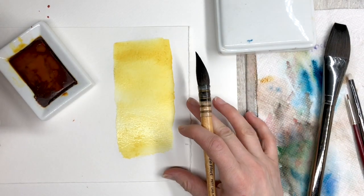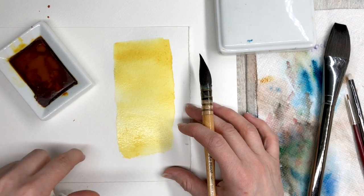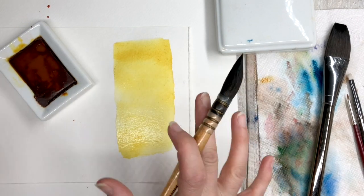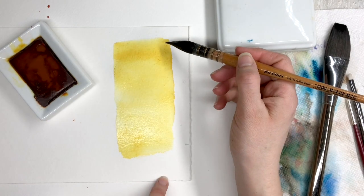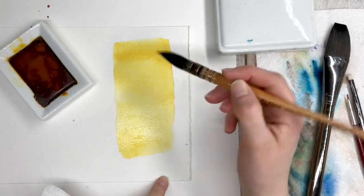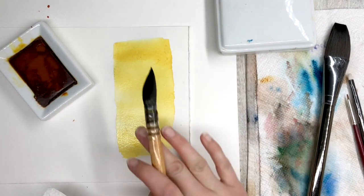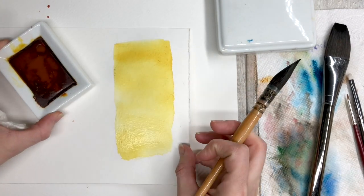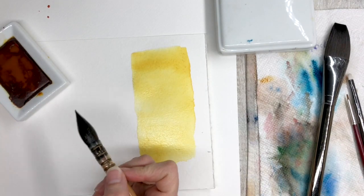If you have access to different types of paper, that's going to really help. You can try on a cheap paper and you can try this on expensive paper, because you'll find that on the cheaper papers the paint is not going to dry completely evenly. So that is today's assignment — to practice doing washes.